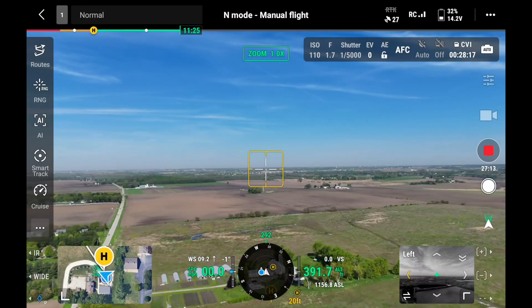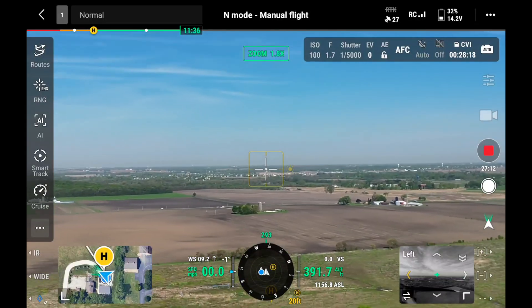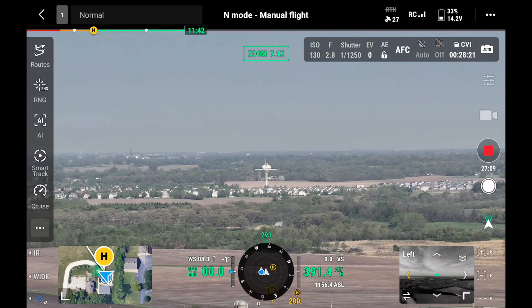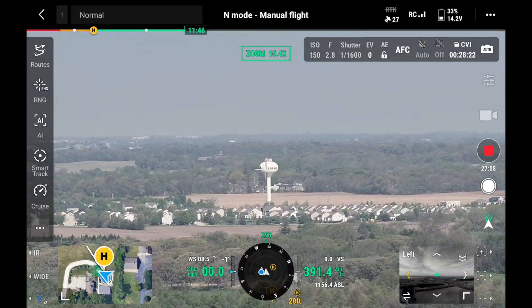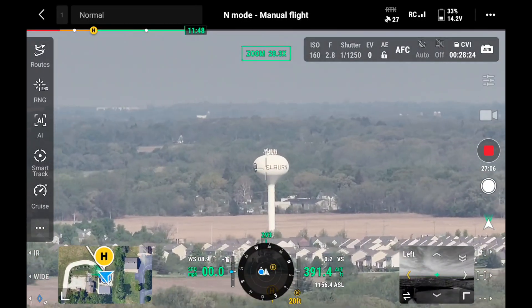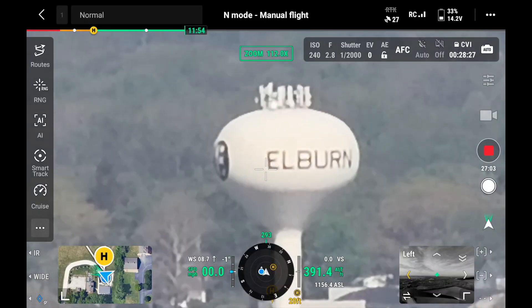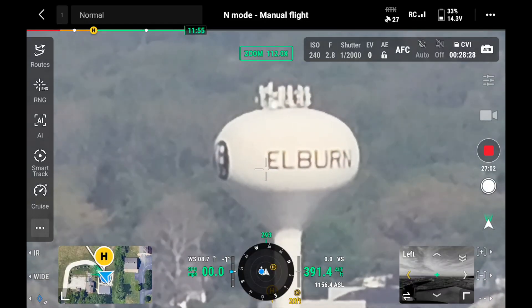When you start at the wide angle, you zoom a little bit and it gets digitized until you jump to the medium tele lens. Then you zoom a little more, it gets digitized again, then you jump to the tele lens and it's clear again. And then you've got more room from there to zoom even further — up to 112 times.